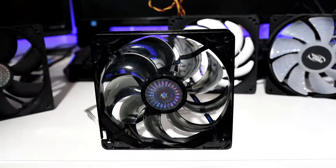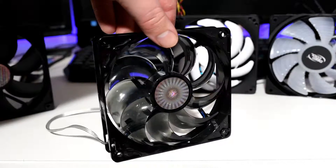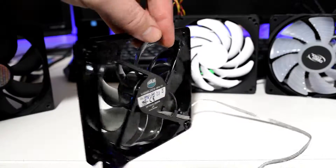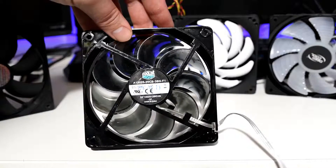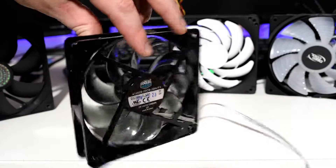A step up from there is the Cooler Master Sickle Flow fan, in this case the blue LED version, although green and red are also usually available. For a tidy sum of $9 each they can be had, and provide excellent entry-level cooling capability, although again no PWM control, meaning they will run at mostly static noise and RPM range.